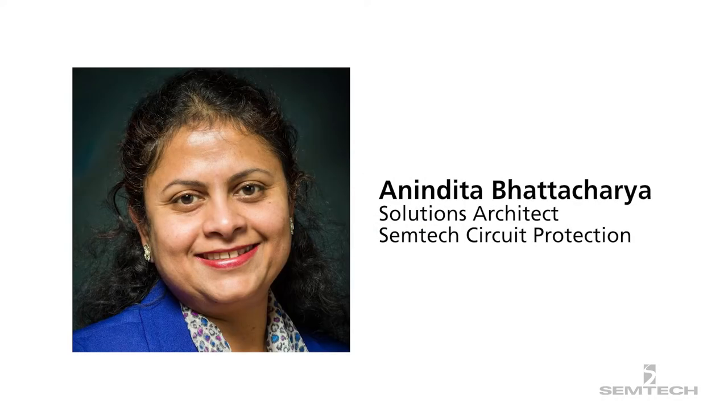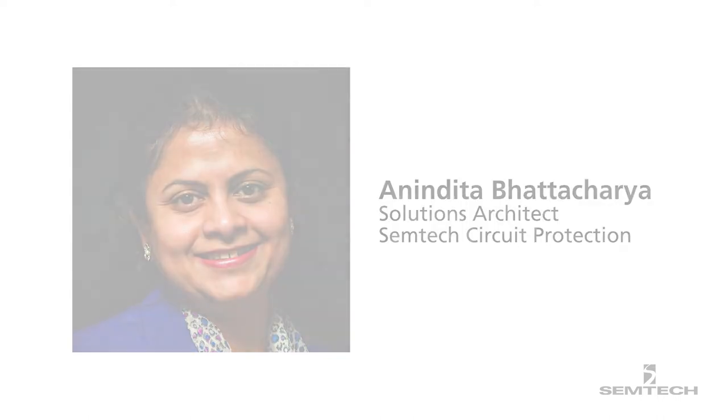Welcome to Semtech's video blog. In this video, we are going to talk about Semtech's surge switch family of protection devices.